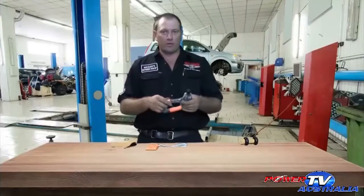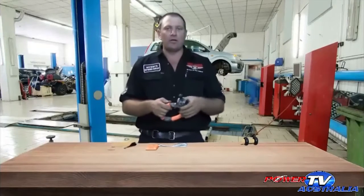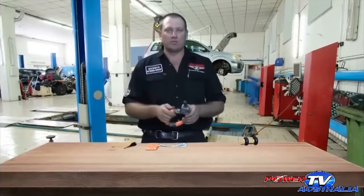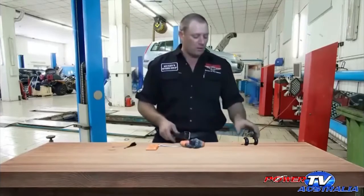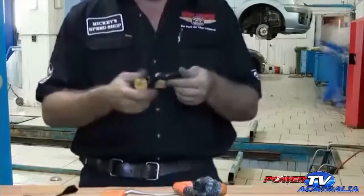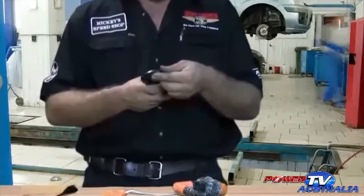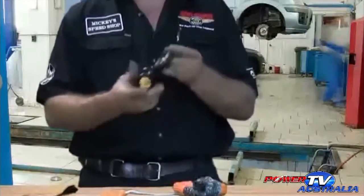Here we have some new products available that I wanted to show you guys. I'm going to go through some old stuff and some new stuff that has recently come out. Here we have a rated D shackle, or bow shackle as you'd probably normally call it. This one here is rated at 5 tonne.